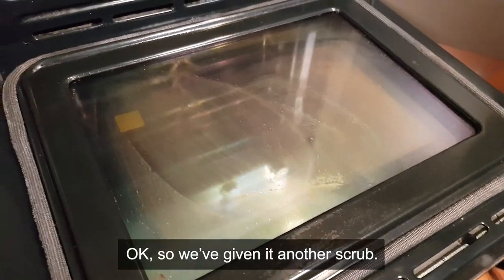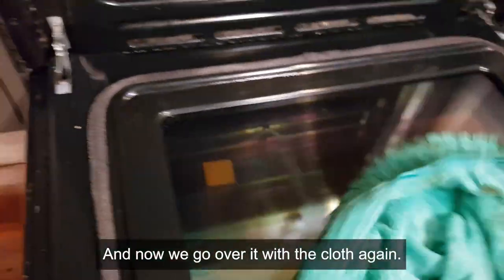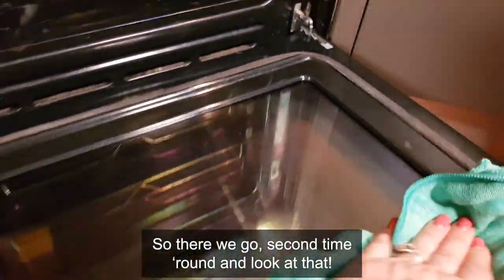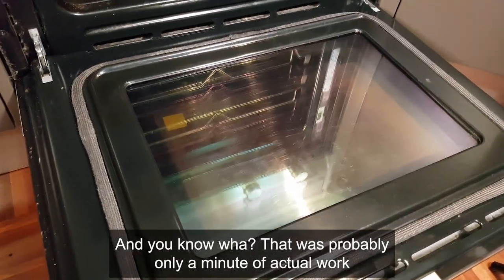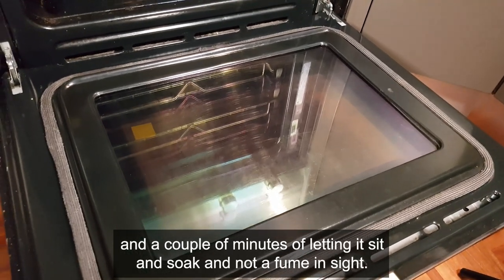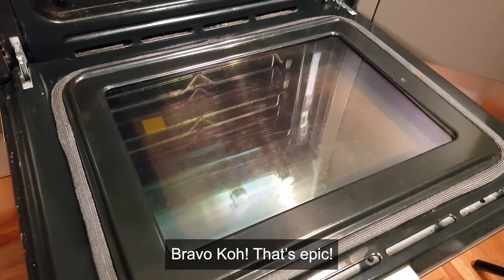We've got another scrub and now we go over it with the cloth again. That's much better - second time round, and look at that, what a difference! It's like a new oven. That was probably about a minute of actual work and a couple of minutes of letting it sit and soak, and not a fume in sight. Bravo Co, that's epic.